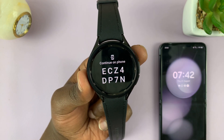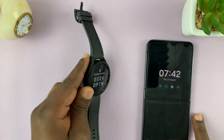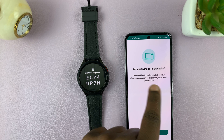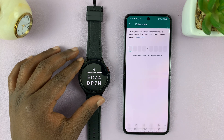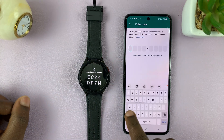It's going to tell you to continue on phone. If your phone is close by, make sure it's unlocked, and then it's going to try to link the device with the WhatsApp application on your phone. Confirm that, and then you need to enter this code onto the phone. Let's go ahead and do that.